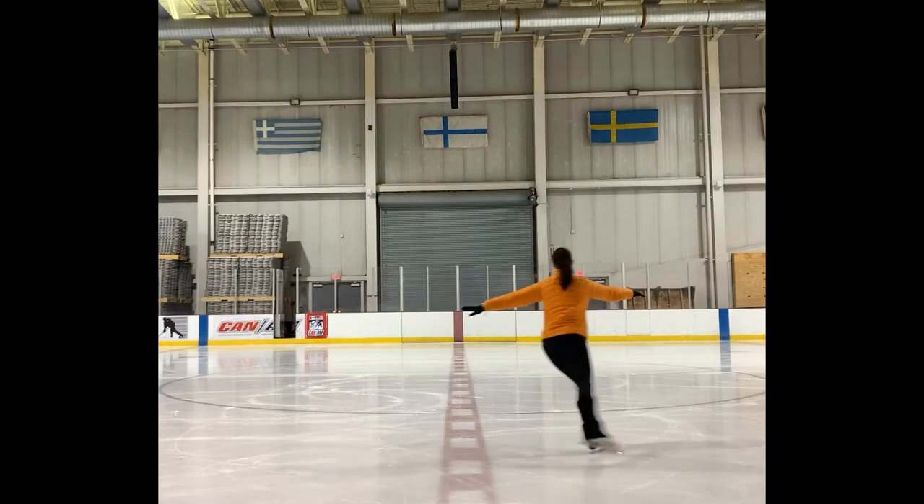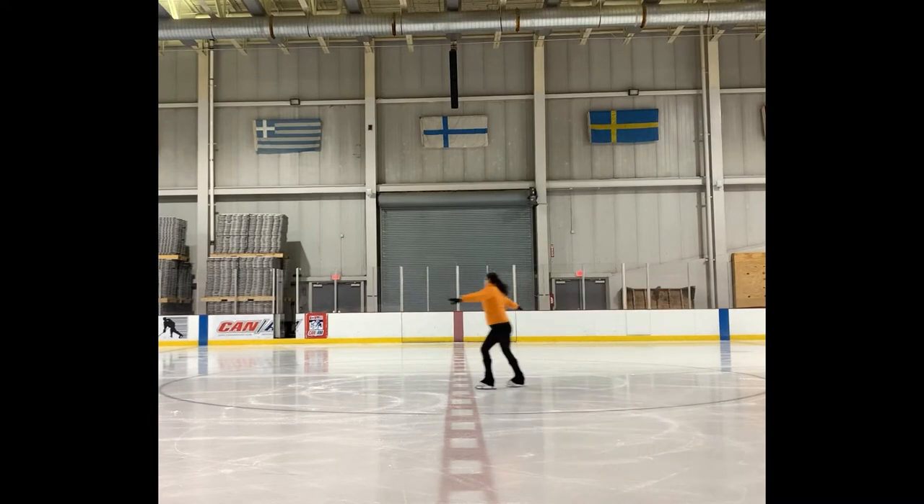This exercise is a cross stroke double three turn done on the line. You're going to do your cross stroke and then you're going to lean into your turn, turn, turn, and check out.